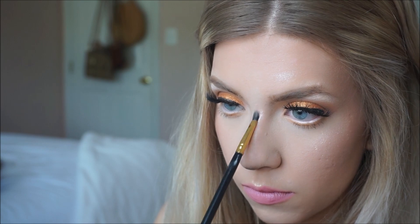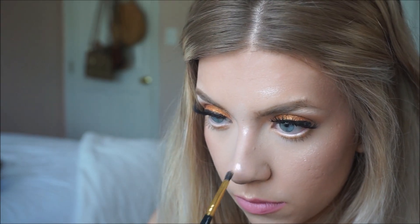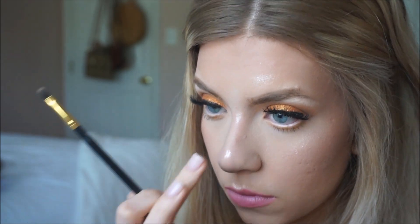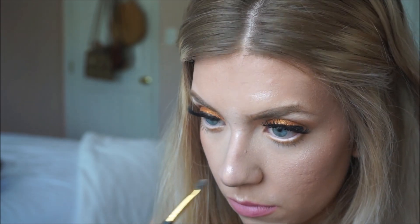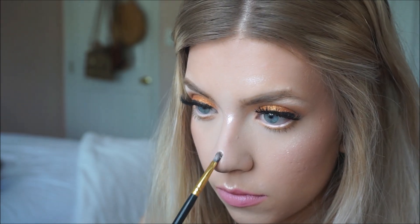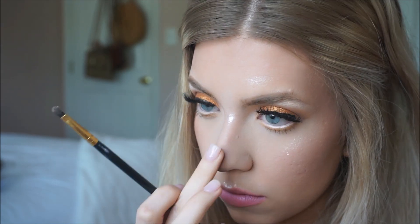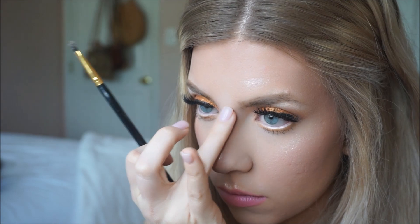After brushing all that off, I like to take highlighter and put it in between my eyes where the top of the nose starts — like a downward triangle — and then right above the tip of my nose I put highlighter there too. When I do that, the center focus of my nose is just those two spots and you won't see the bump at all. The look is complete — I hope you enjoyed and got some tips and tricks about how to conceal your bump!